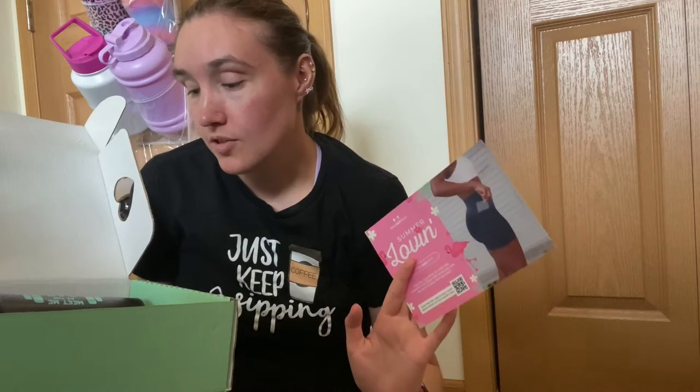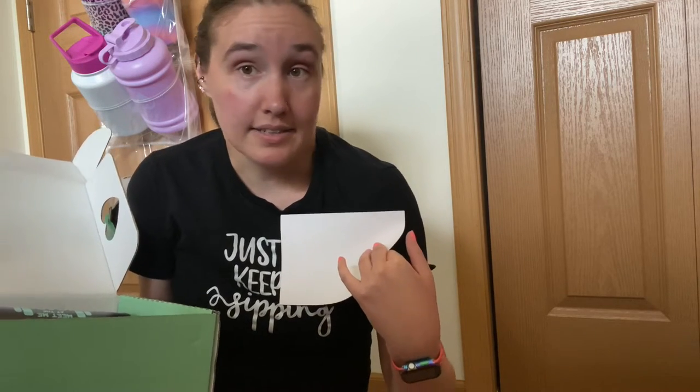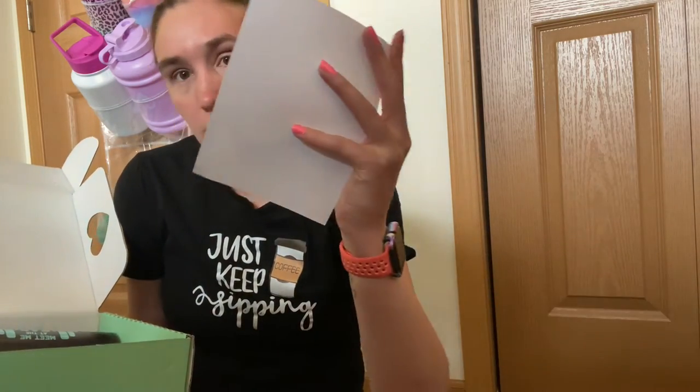It always gives you a cute little card. I saw the sneak peeks so I knew what the apparel item was. Next month it's a pair of Born Primitive leggings in a solid color, and I'm a girl with three drawers of leggings who prefers patterned, metallic, glittery ones — I already have enough solids, so I'm skipping next month. This is the Summer Loving June 2023 box.